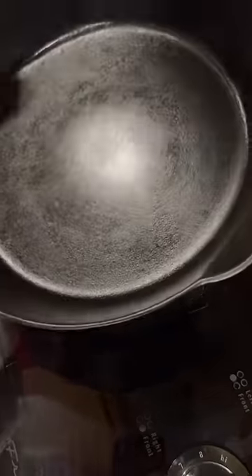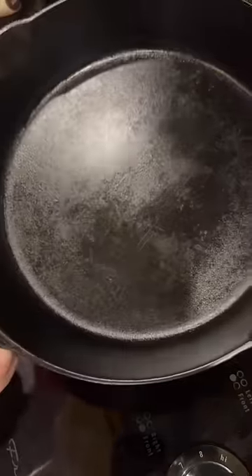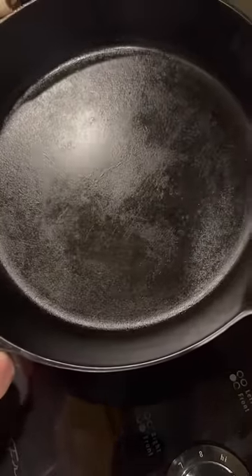It just has a dull shine to it like this. I know a lot of people have opinions about how cast iron should be cleaned and kept, so I can't wait to read the comments.